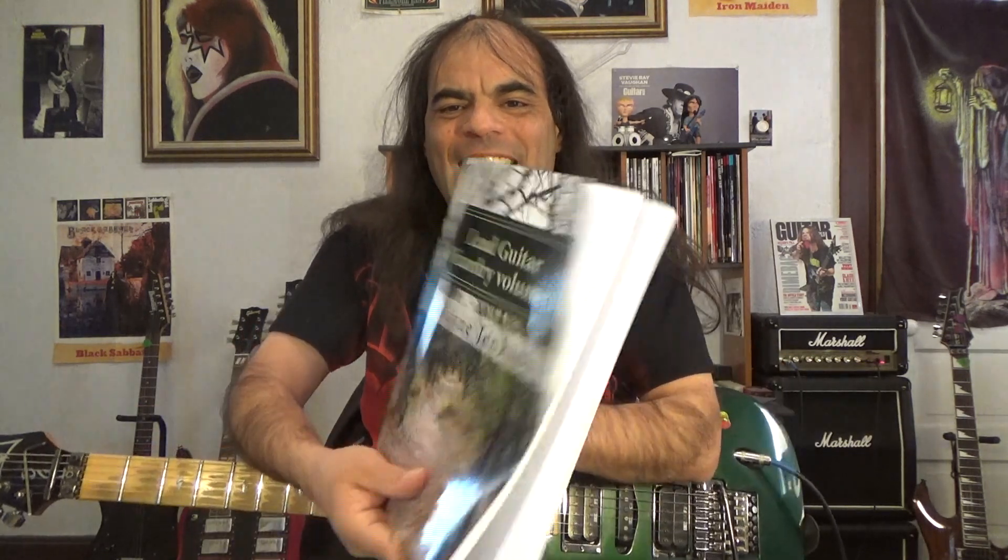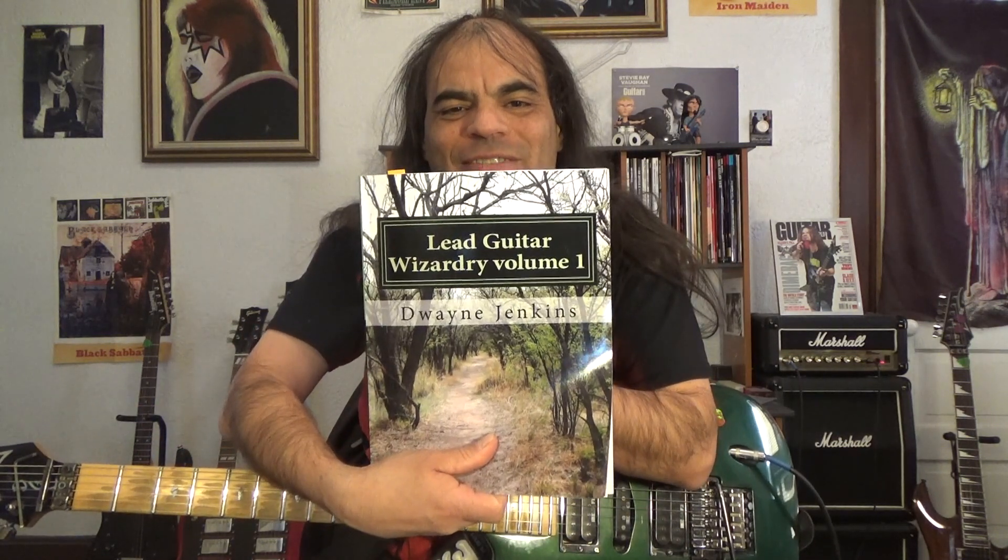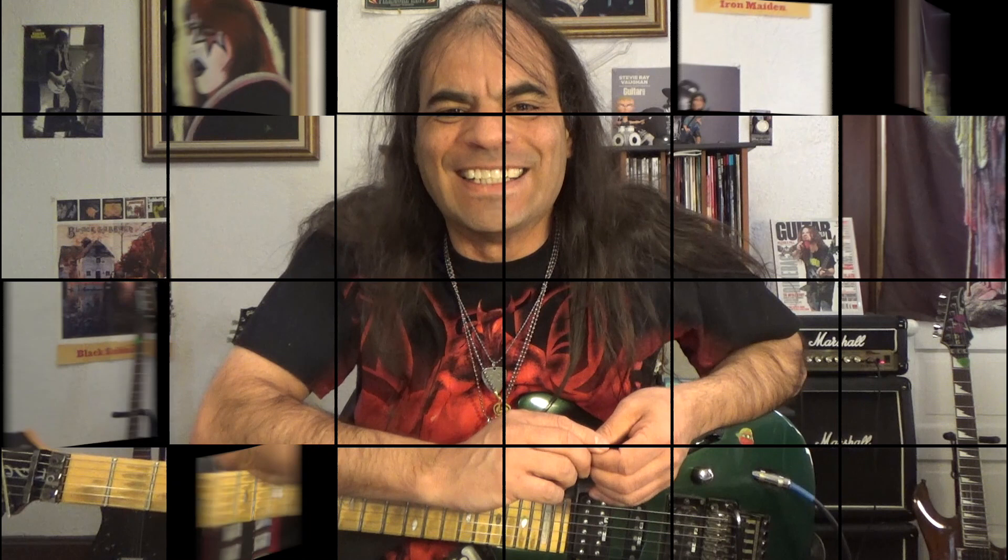We are currently working out of this book right here, Lead Guitar Wizardry Vol. 1, where we are learning how to be a lead guitar wizard. So if that's something of interest to you, stick around and we'll show you how to do it.